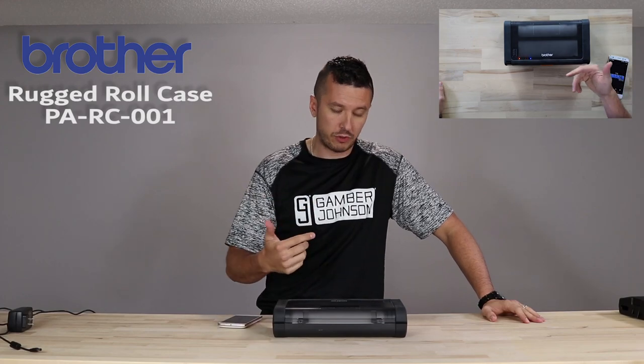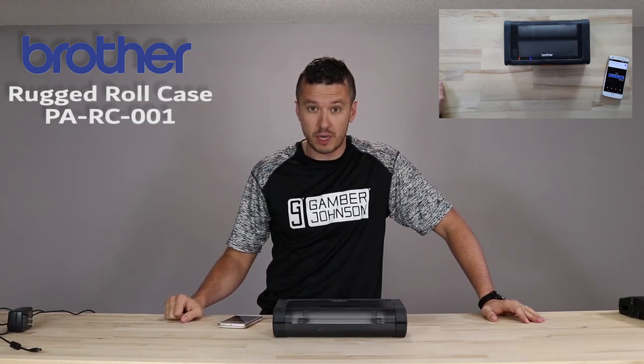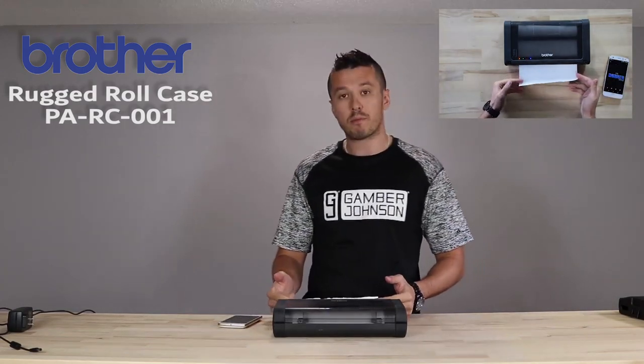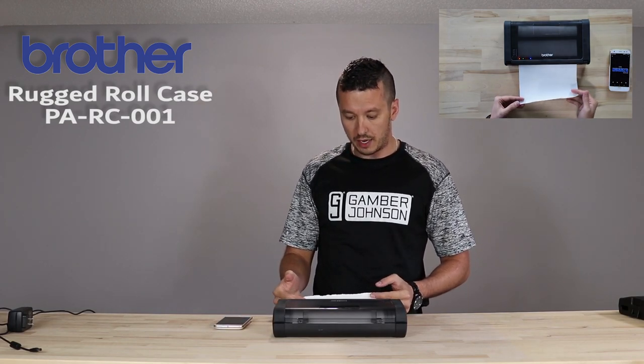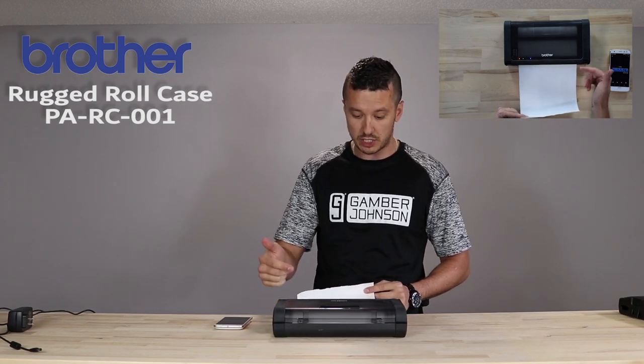We've done a video about this before, but I wanted to roll through it with some better camera angles and show you what it's about. I already hit print on this just to show you how it prints with my phone — I just got connected through Bluetooth, and it's printing out our pretty high-def logo, so it takes some time with the PJ7.